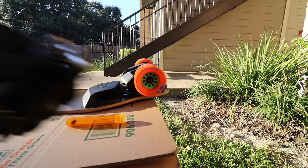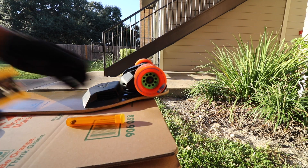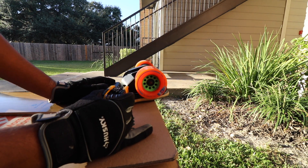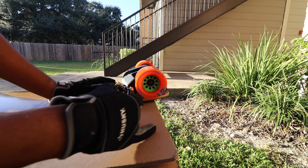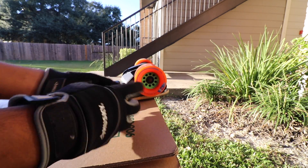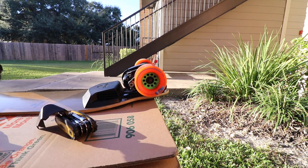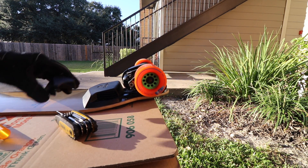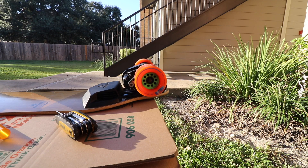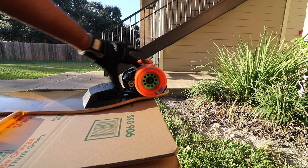And then we're going to take our allen key. This is a metric one — this is three millimeters. And in here is the little motor guard, motor cover. And there's your motor cover.